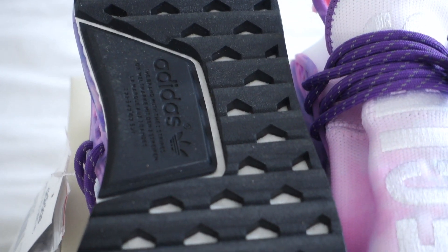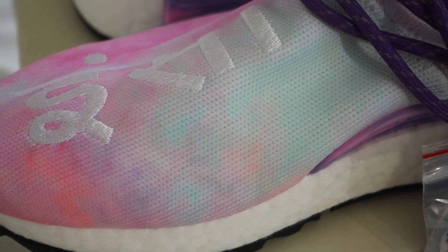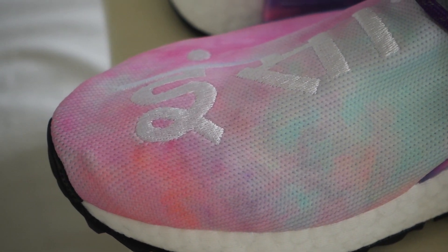Taking a closer look at the shoe — we do have the standard Boost midsole, and underneath the sole is the Trail edition, so it's bumpier rather than smooth like the originals. With that whole powder tie-dye type effect, the colors start to change. Starting on the outside of the shoe it is more of a greeny turquoise type color, then we come through with a little bit of orange, and then it really does dive into the whole pink and white feel. When I look at these shoes I just picture candy floss.